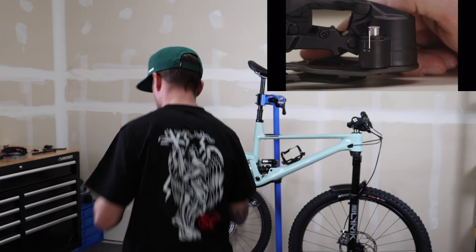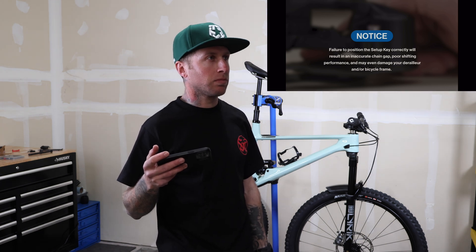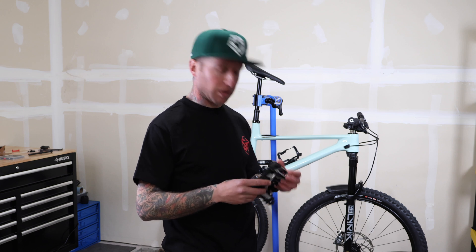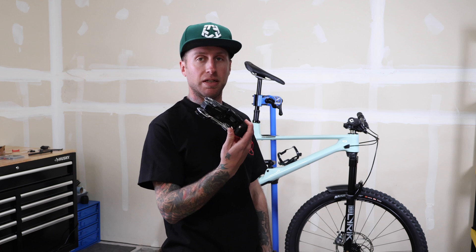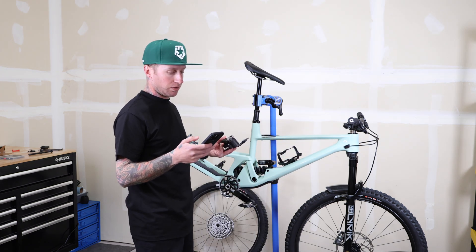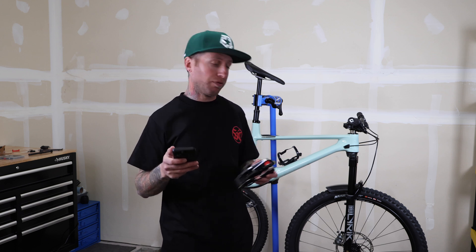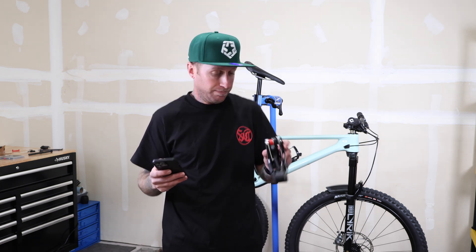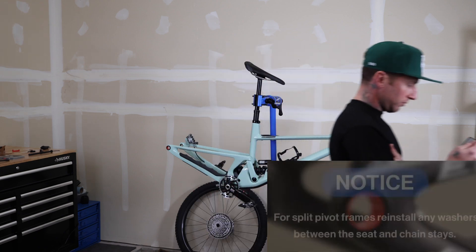According to the instructions, failure to position the setup key correctly with the corresponding letter A or B will result in an inaccurate chain gap, poor shifting performance, and may even damage your derailleur or frame. For my chainstay length of 433mm, it needs to go into the B setting — which it's already in. For my full-suspension bike with 433mm chainstay, chain is 116 links, supporting a 32 or 34 chainring. I'm going to run a 34 on this bike; right now it's a 32 but I have a 34 on order. Setup cog is 21-tooth.